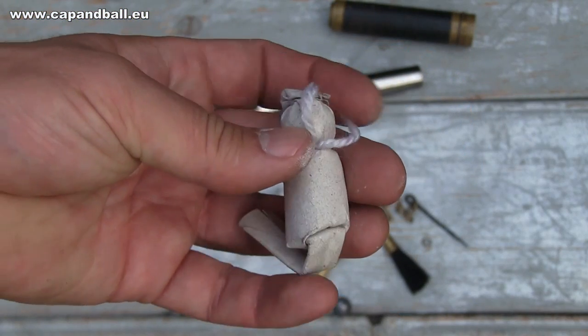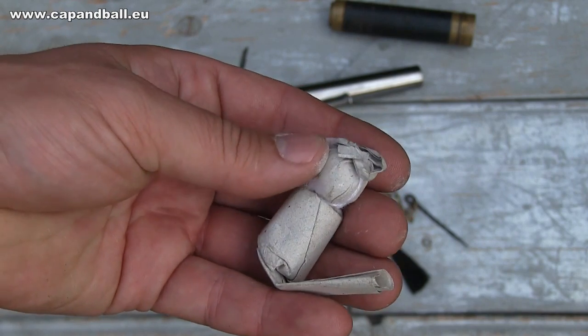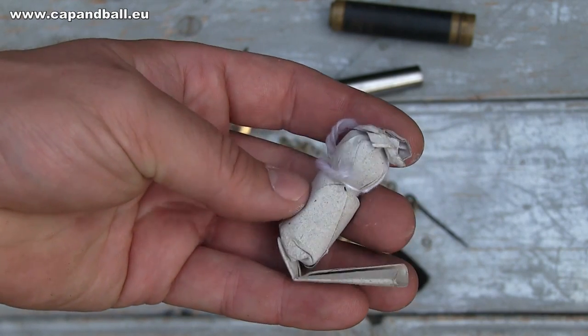For my historical shooting session I made some paper cartridges to replicate the original loading method. I loaded them with 60 grains of musket powder.